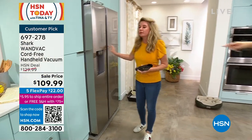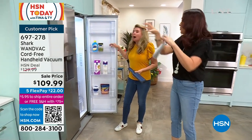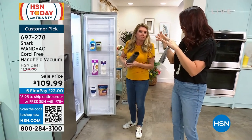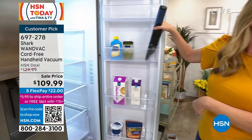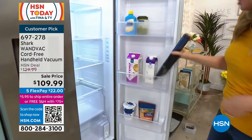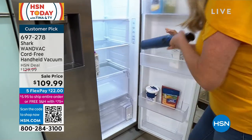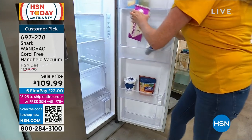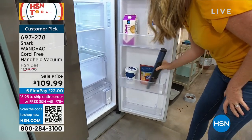Do you know what else I use this in? The refrigerator, wherever I put my fruit — that drawer is always dirty. I get it, I put the fruit in there, so little leaves from strawberries end up in there. Well, I store my rice there, so there's always something in there. But it's not like I have to take everything out to clean; I can get around all the stuff already in your refrigerator with that crevice tool.